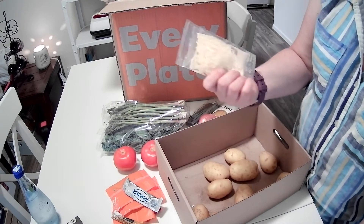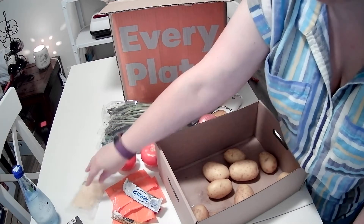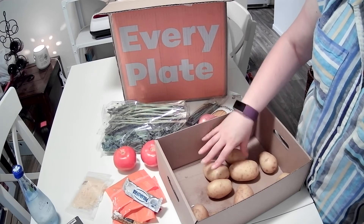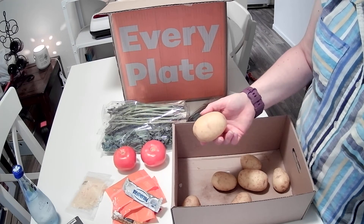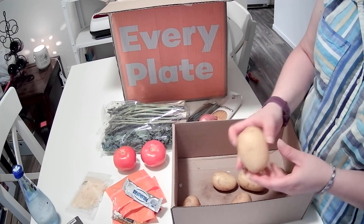We've got a pack of parmesan cheese. And we have one, two, three, four, five, six, seven, eight, nine, ten Yukon gold potatoes.